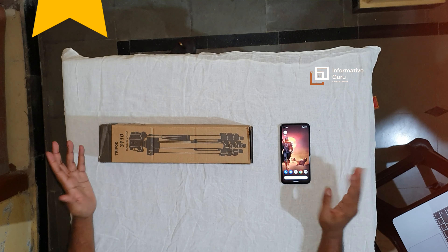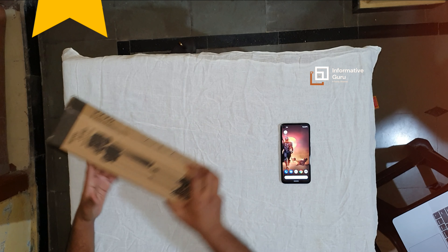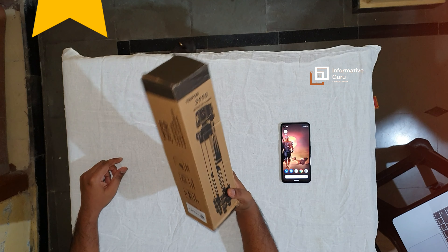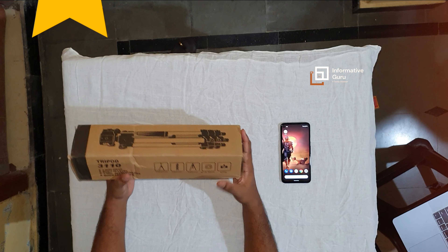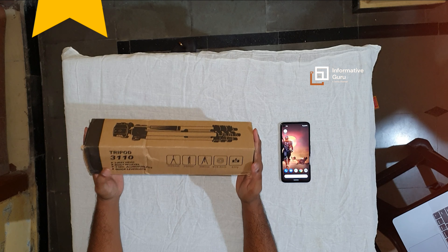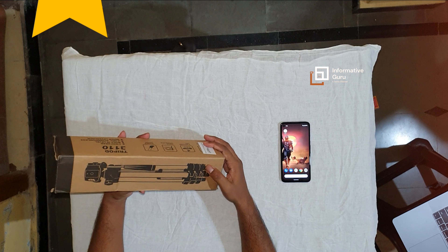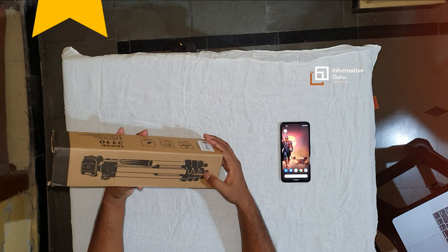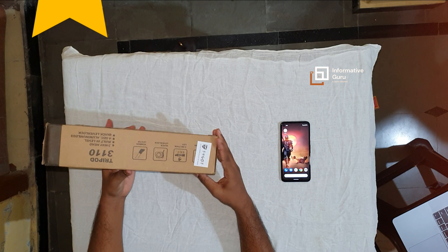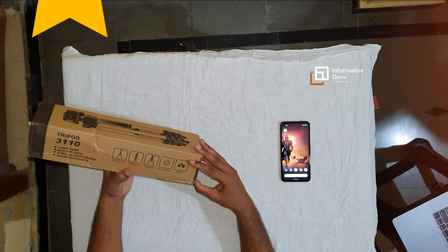Hey viewers, welcome to Informative Guru. I'm Sai Krishna. In this video I will show you an unboxing review for a mobile tripod which I bought on Amazon. You can use this mobile tripod for mobile phones and cameras. This mobile tripod consists of one mobile holder and a tripod, which comes with a three-way head, and also you will get bottom rubber strips to hold it from a perfect position. This is one of the Chinese products.